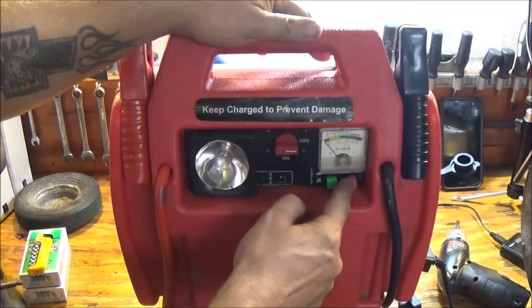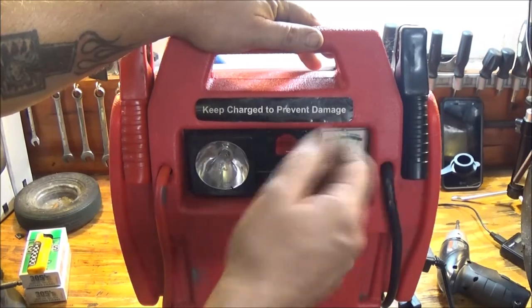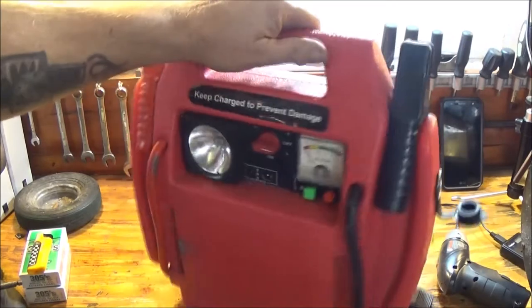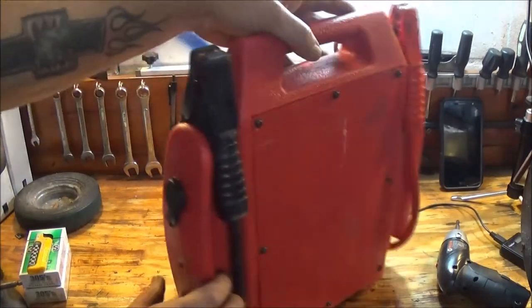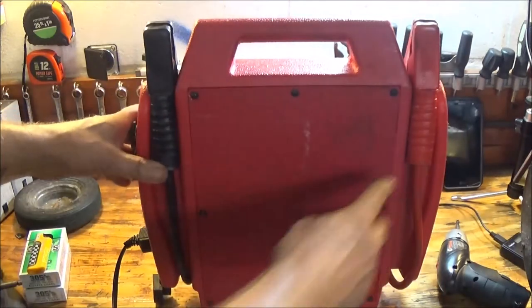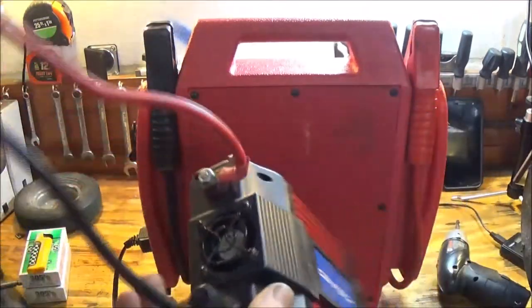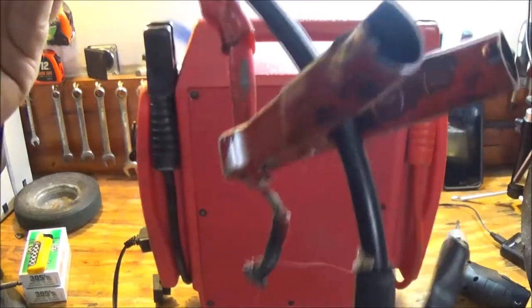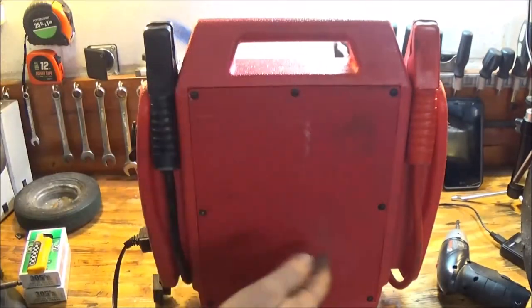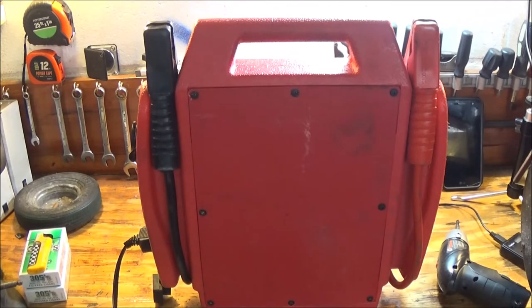These buttons will work. That's a momentary switch - that button there, because it only works when you're holding it. The gauge does have a crack in it, but the light works, we can use that. Tonight, what we're also after - I can use this cord and socket. So we're going to take these cables off of here and put them on this Syntec power inverter. The cables are all jacked up on it, so we're going to take the back off and put these cables onto this.